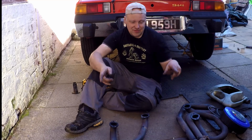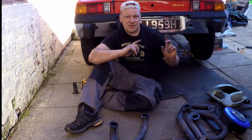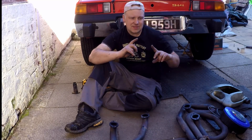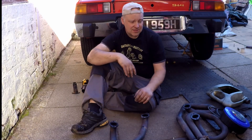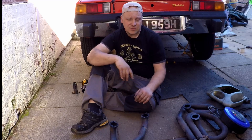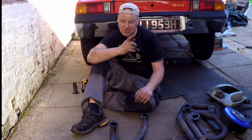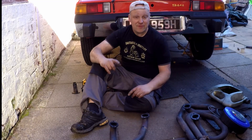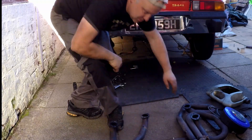So the exhaust system's off, lower valance is off. A lot of the tinware's actually loose and I need to look into whether that needs to fully come off to drop it — I don't think it does looking at it, I could be wrong. All the electrical bits are all disconnected. All I've got to do is give myself a second jack and a little trolley to put it on. Before I pack all these bits up, let's have a little scope around and see where it's up to.